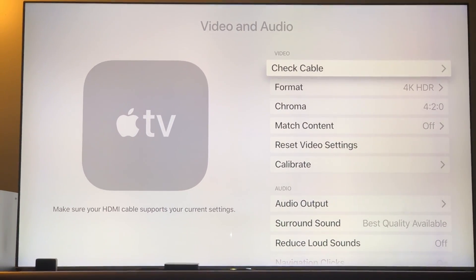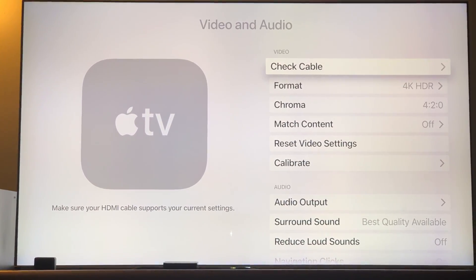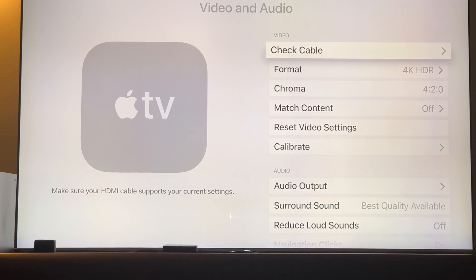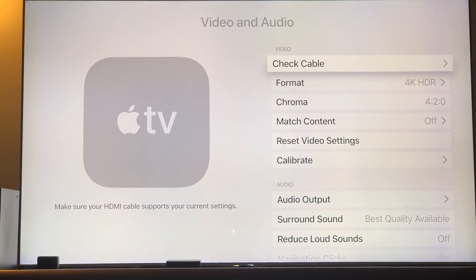Hey, what's up guys? Here's another video about the Apple 4K TV. I have the Apple 4K TV and the remote control right here. I'm going to show you how to check your cable.